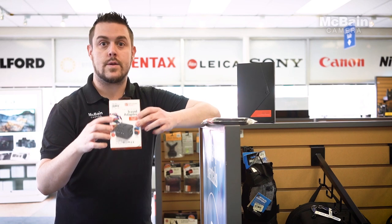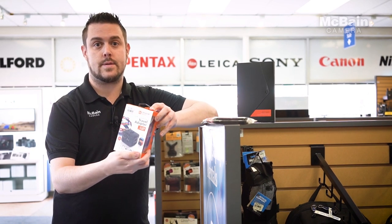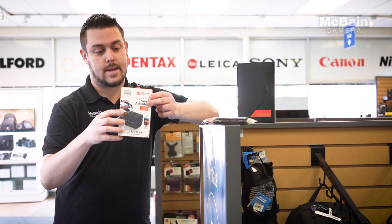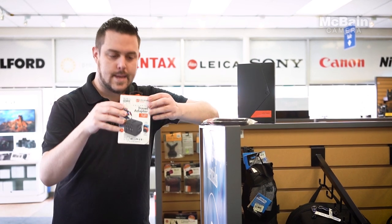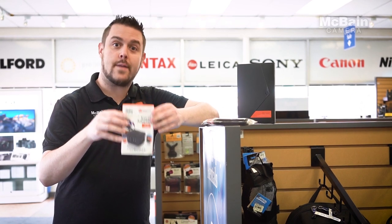Second, we have our universal travel adapter. This has three USB connections, so when plugged in you can connect three of your devices — you can even connect friends' devices. And the best of all is that it's colored orange, so if you forget it in the hotel or you can't see it, you've got the color there. You'll say to yourself, orange — you glad you bought this one?